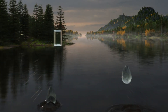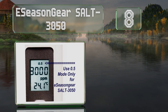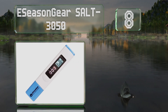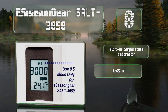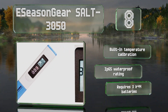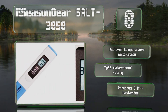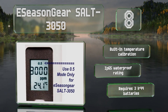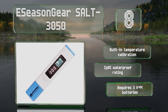Coming in at number eight on our list, the e-season Gear Salt 3050 is pre-calibrated at 3,000 parts per million and 77 degrees Fahrenheit, and can function within the range of zero to 5,000 parts per million and 32 to 130 degrees Fahrenheit. Be advised it works only for salt water pools and koi fish ponds, not aquariums. It comes with built-in temperature calibration and an IP65 waterproof rating, and requires three LR44 batteries.